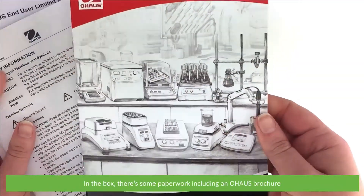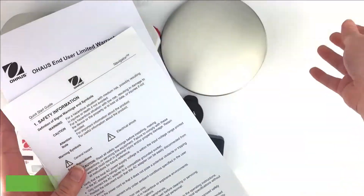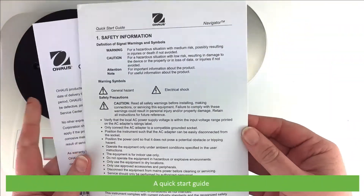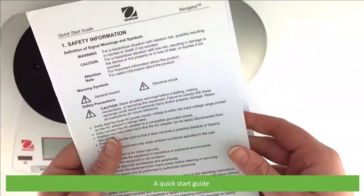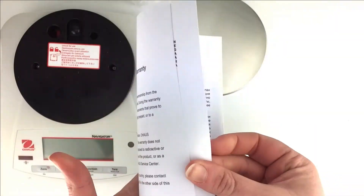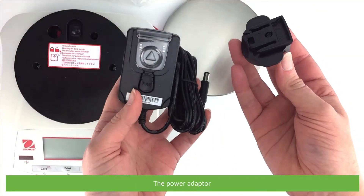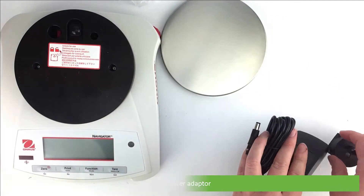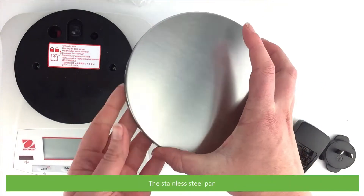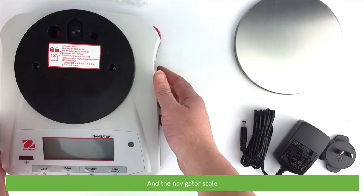In the box there's some paperwork including an Ohaus brochure, quick start guide, a warranty certificate, the power adapter, the stainless steel pan, and the Navigator scale.